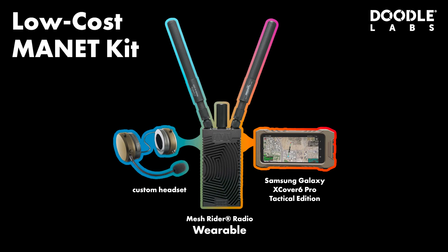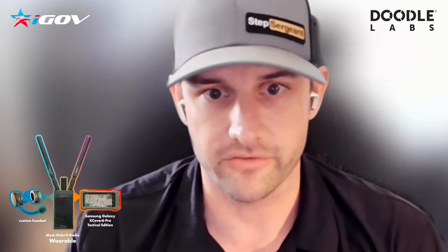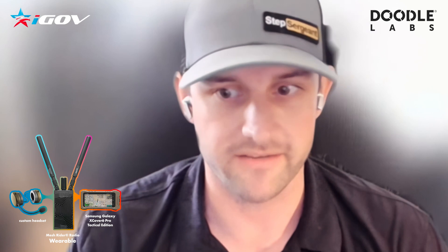Now with the components in the low-cost MANET kit, cables are expensive. You're looking at $600 plus for a cable that has military connectors on it meeting mil-spec 810G or whatever. So you're paying a huge price for a cable.